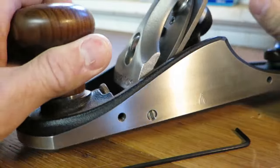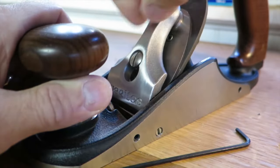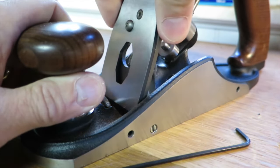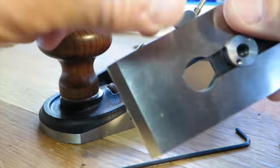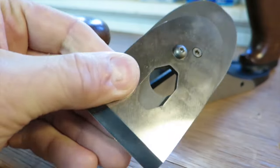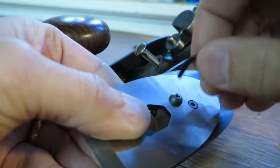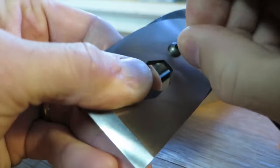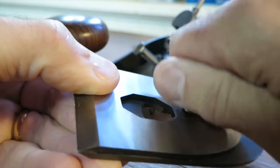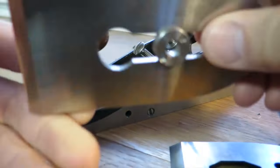About a month ago I purchased one of the Veritas planes — their new custom bevel down bench planes — because I know that in the coming year a lot of my students are going to have these. I wanted to get familiar with the parts so I can diagnose any issues or problems they might have on the road. The number one thing you really need to pay attention to on this plane is what they call the blade carrier.